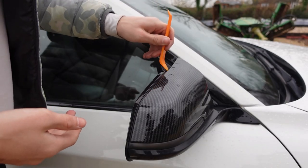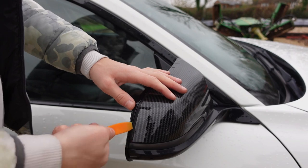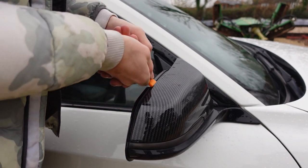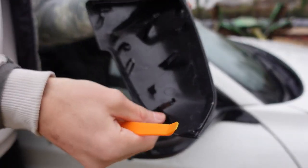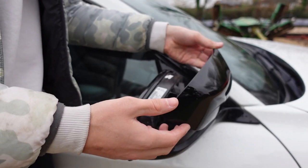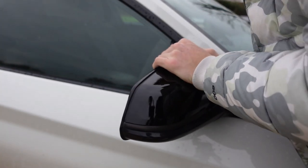To get the mirror covers off, put the trim tool underneath — maybe start down at the bottom — and there are clips all the way along. Just run along and pop all the individual clips out one by one. And there you go — simple as that, it's off. You can see all the clips around the edge. To put the new one on, you just line up all the clips and push it on, just like the grill.